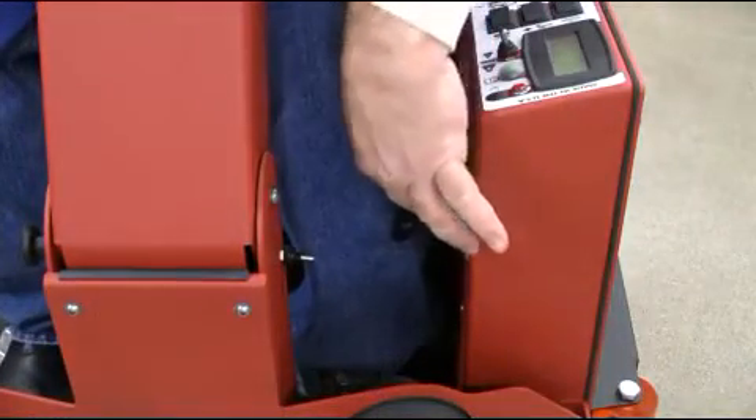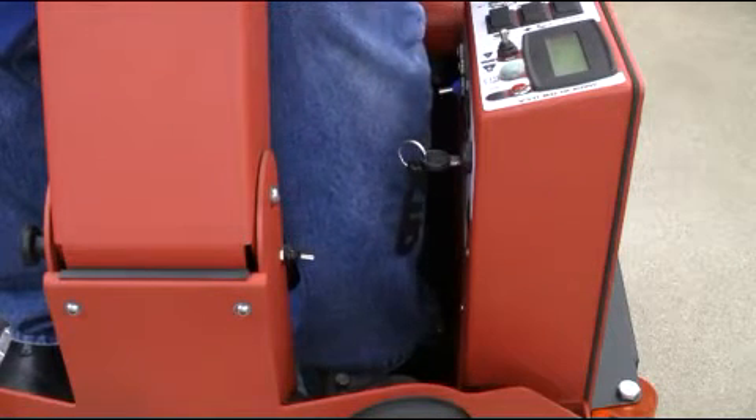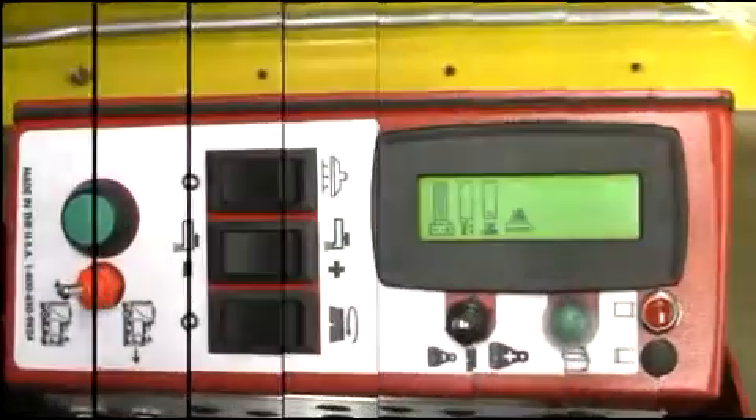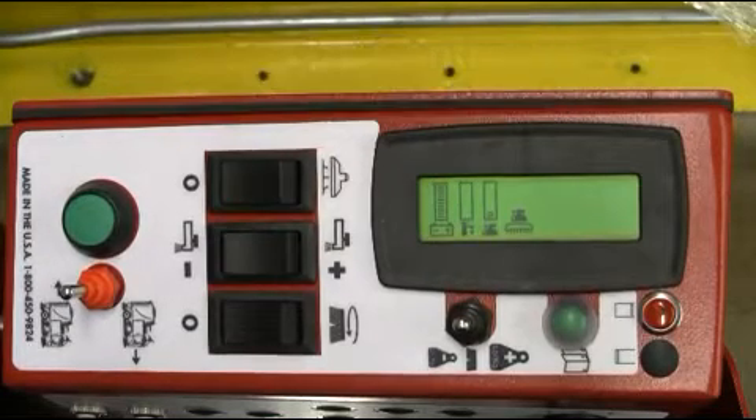Setting controls for single scrub pass. First, turn your power-up switch to the on position as demonstrated. Next, turn the red motion toggle switch to the forward position as demonstrated here.